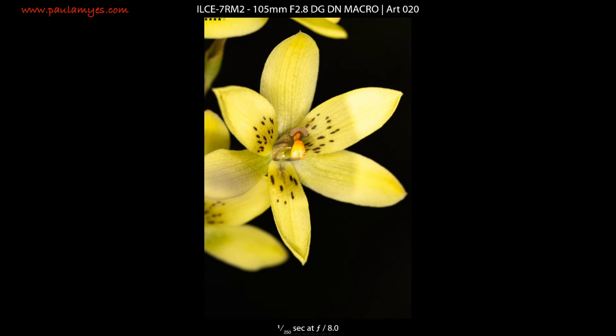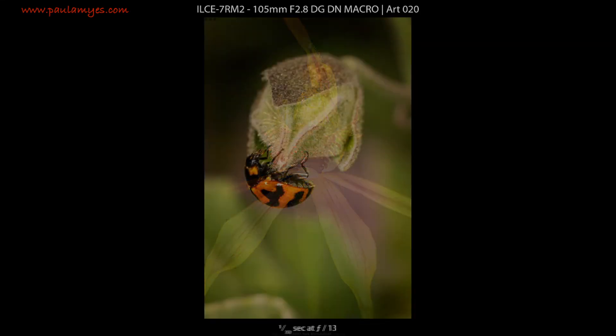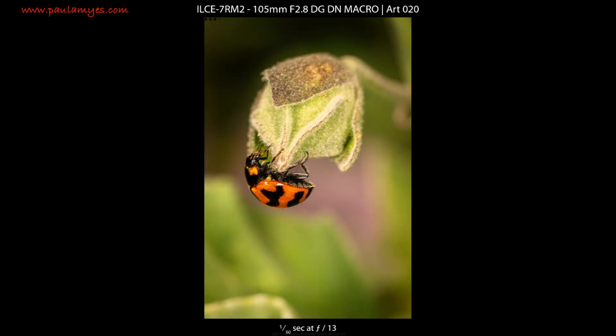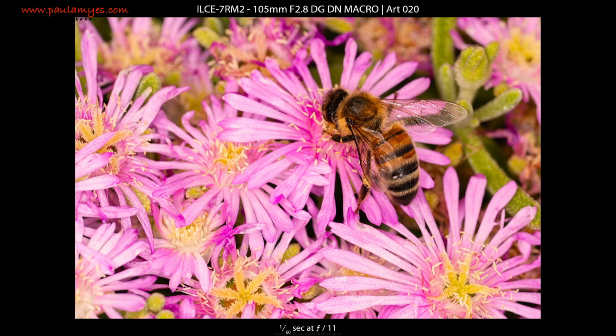Time has marched on and the advances in lens design, manufacture of exotic lens elements, and autofocus technology are easily apparent. The Sigma 105mm f2.8 EX macro was considered a very good lens in its day and even now is remembered fondly on photographic forums. The DG DN is just at another level of performance, both in terms of optics and autofocusing.